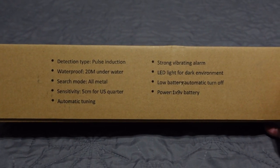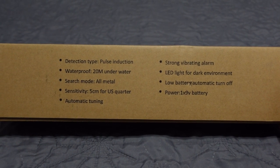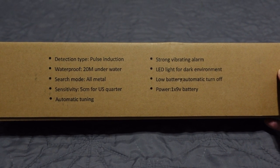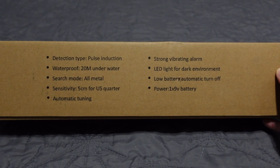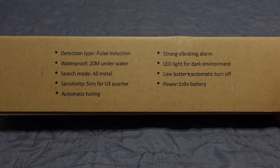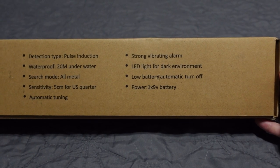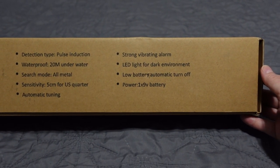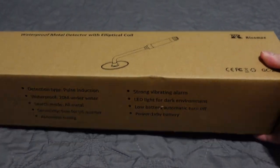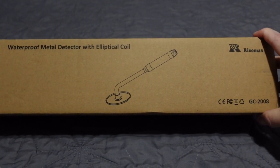Detection type: pulse induction, waterproof 20 meters underwater. On Amazon it says 100 feet — 20 meters is 65 feet — so I'm guessing it'll go deeper than 20 meters. Search mode: all metal, sensitivity five centimeters for a US quarter, automatic tuning, strong vibration alarm, LED light for dark environments, low battery automatic turn-off, powered by one 9-volt battery. You can tell by the size of the box this is a handheld unit.